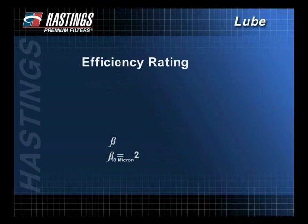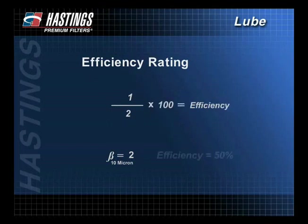Efficiency is then calculated by taking the beta ratio minus 1 divided by the beta ratio. This number is multiplied times 100. In this example, the efficiency is 50%. This is a nominal efficiency rating.